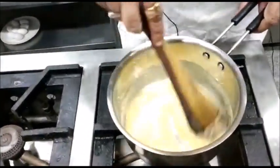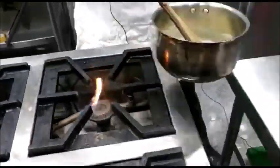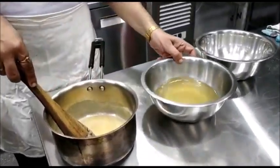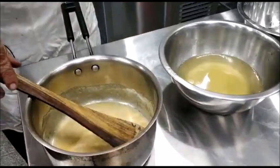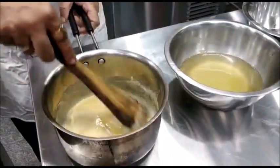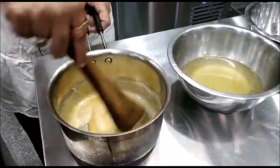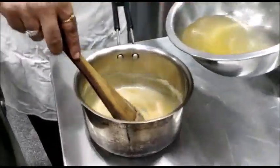Now you can see the colour of the flour has become off-white or slightly brown. So we will remove it from the fire and add stock. You must ensure that either your roux or your stock — one should be cold and one should be hot. If both the stock and roux are hot, lump formation may take place and your sauce will become lumpy. Our stock is cold, so we will add the stock.